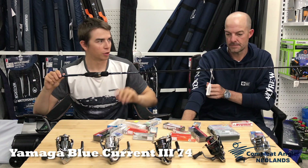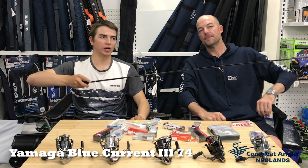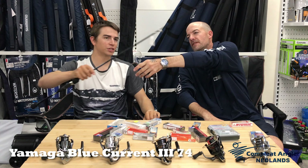Yamago blanks have a superb reputation. This is the Blue Current 7.4, coming in at $600 — a premium option out of Japan. Super light, super crisp tip, but it is on the slightly slower side, which will do your whiting popping just superbly.